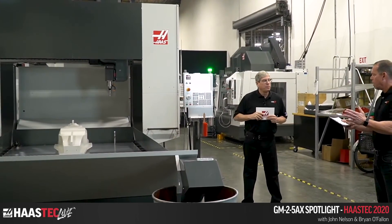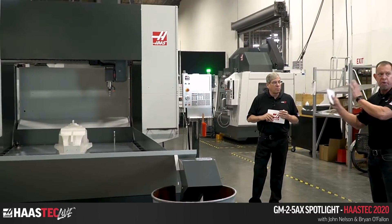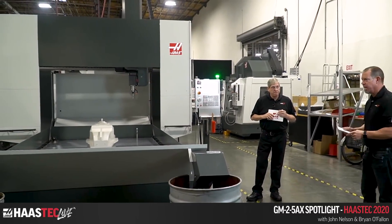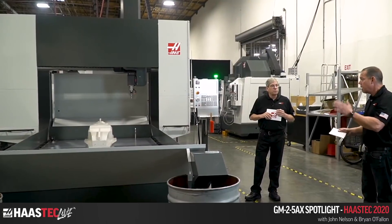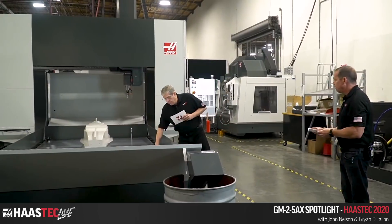We'll also talk about some safe zones and things built into the software of this machine. The table is an aluminum table.